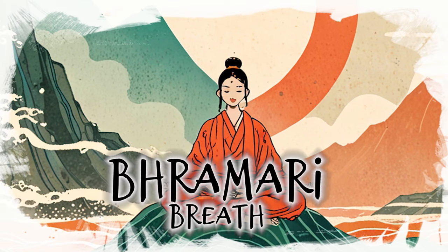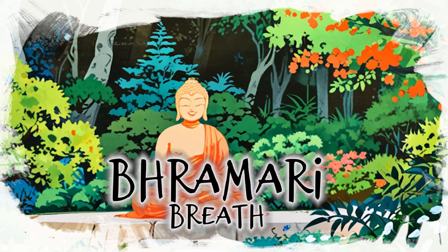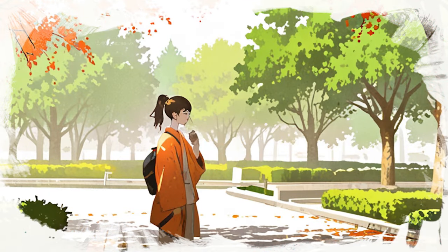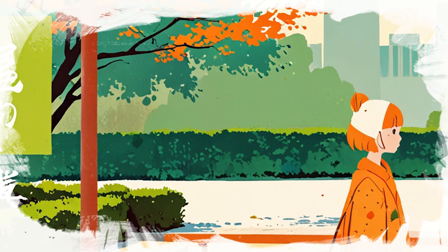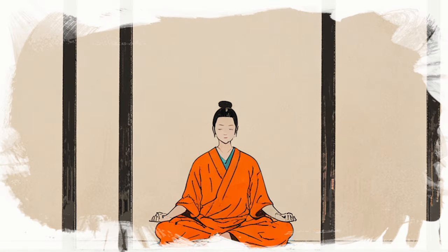In this video, you'll learn the powerful Bramari breath technique to achieve instant calm. Discover how the unique humming sound in Bramari breath can quickly reduce anxiety and enhance mindfulness. This ancient technique not only calms the mind but also improves concentration and overall well-being.